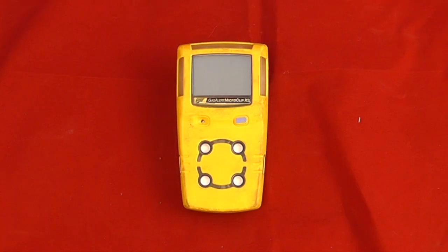Hi, I'm Alex and welcome to Safety Monitors. Welcome to the introduction of the Gasseler MicroClip X3, an XL series from Honeywell Analytics. This will go through some basic operational user functions and calibration.